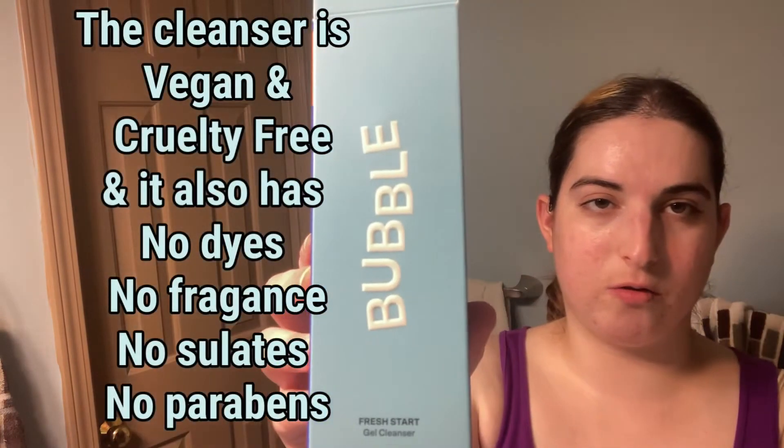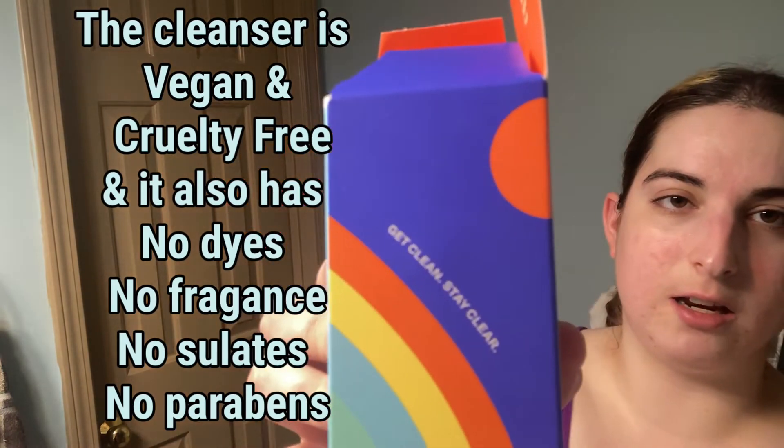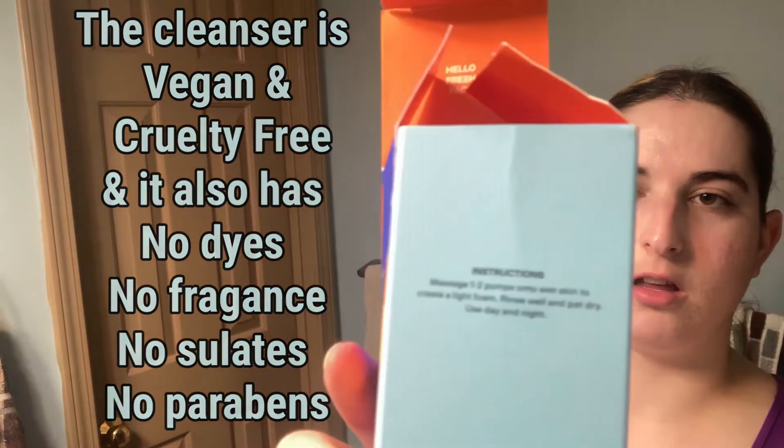This cleanser was about $19. Here's the box — it says 'Get clean, stay clear.' The instructions are really simple: massage one to two pumps onto wet skin to create a light foam, rinse well and pat dry. Use day and night.